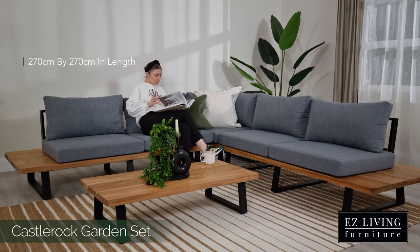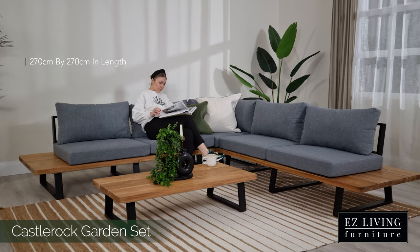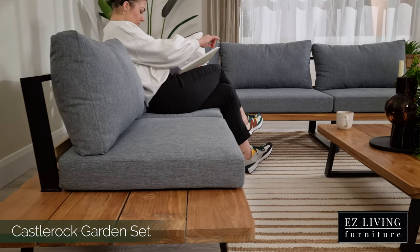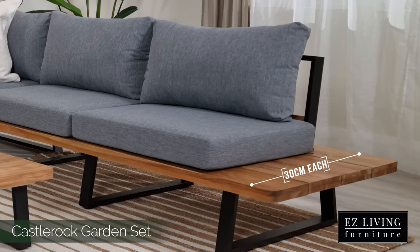The corner sofa measures at 270 cm by 270 cm in length and we can see that each end features a built-in side table measuring at 30 cm each.